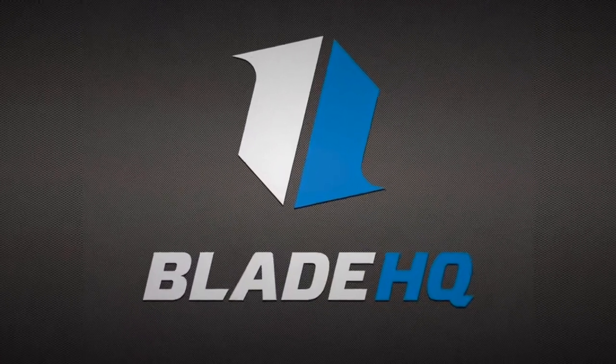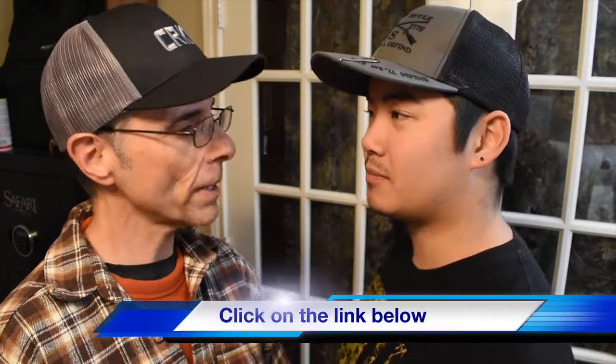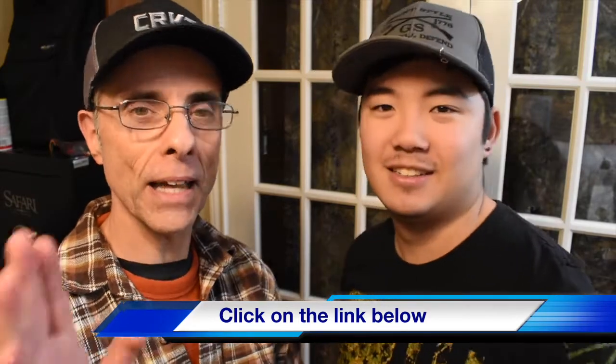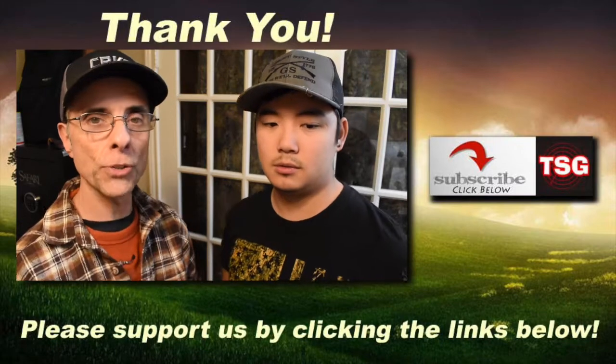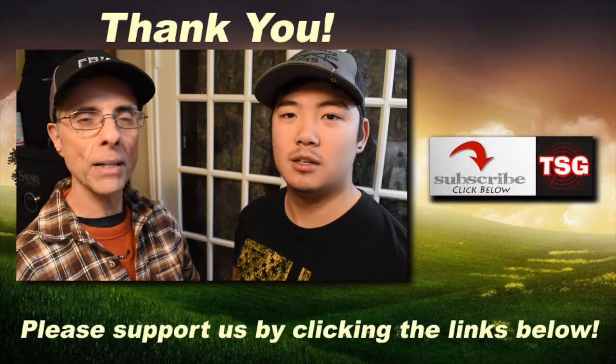We've got a whole bunch of stuff out there. We are now affiliates with Blade HQ, so thanks to them for that. Go check out our webpage — if you have that one perfect knife, like a CRKT knife, that you're looking at, go to our website and you can buy one. They probably have it at Blade HQ; just click on the link and you can get it there. They've got a lot of knives. That's all we've got for you today. Thanks for joining us, and we look forward to the next time we can bring you some more stuff. God bless you, God bless America, and may America bless God.